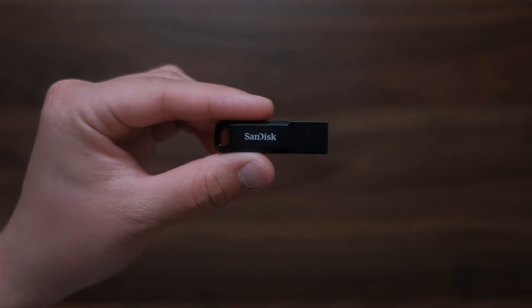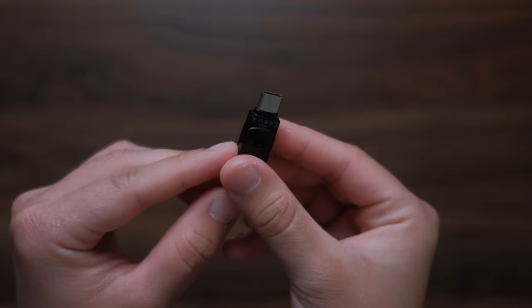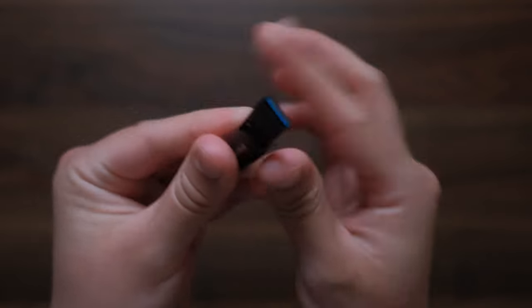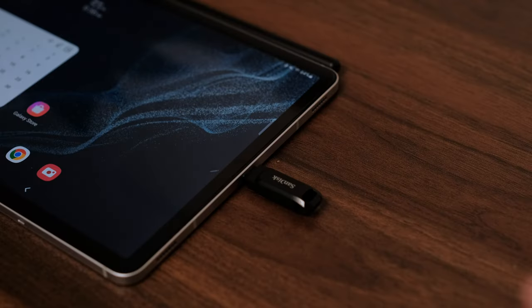The next accessory is a flash drive — this is the SanDisk Ultra Dual Drive Go. It's a USB-C drive that has both a USB-C port and a USB-A port, so it's perfect for when you're on the go because you can transfer pretty much any file on any device. It's perfect for transferring files between devices that aren't necessarily compatible, like Windows computers and a MacBook, or a MacBook and the Tab S8. This one has 128 gigabytes, which is more than enough.